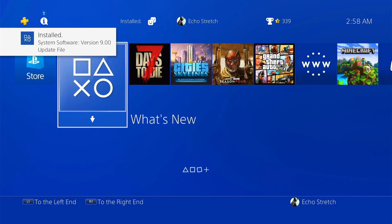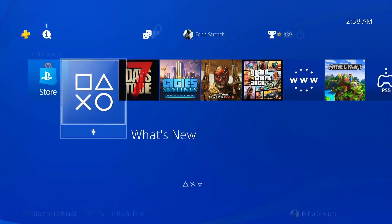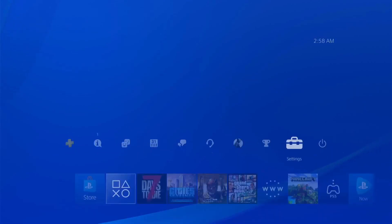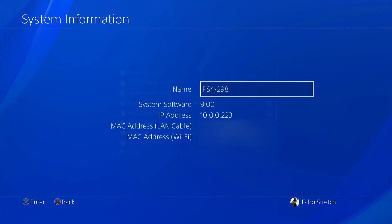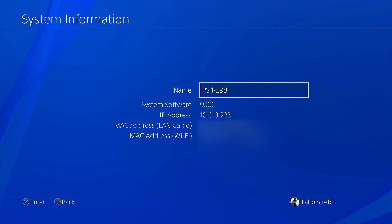Alright guys, so we are done. We successfully installed 9.00. We'll go over to settings, down to system and system information, and you can see that we are currently on 9.00. But that's it for the video — I hope you did enjoy it. If you did, go ahead and hit that like button, and if you're not subscribed already, go ahead and hit that subscribe button. I will see you in the next video. Thanks for watching.